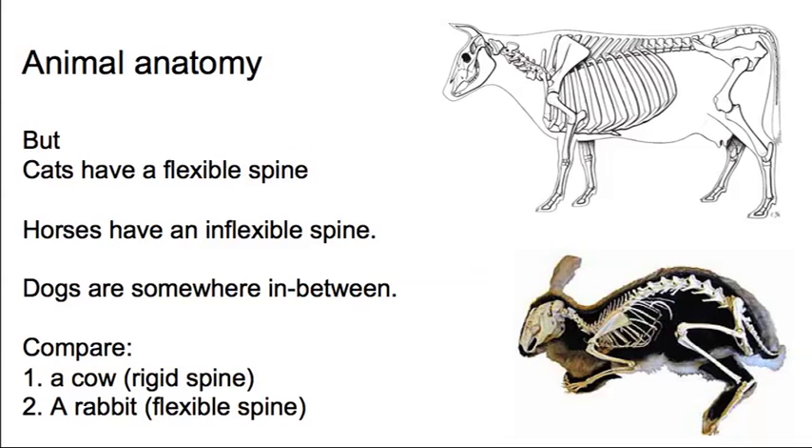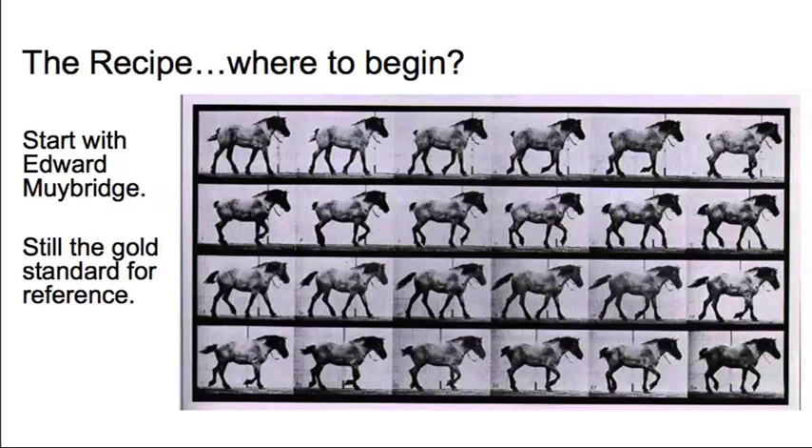I won't go into animal anatomy in great detail — there's a separate lecture for that. Just bear in mind that whilst cats and rabbits have a very flexible spine, horses have a very inflexible spine. They're like cows; their spines don't bend much. So you don't want to bend the spine too much or it will stop feeling like a horse. As with everything, we always want to go to Muybridge for reference.